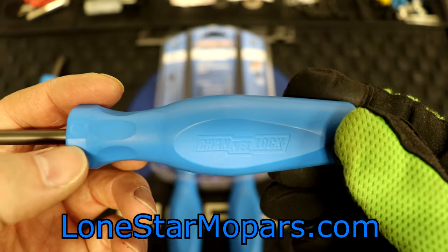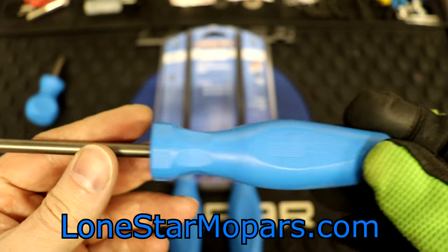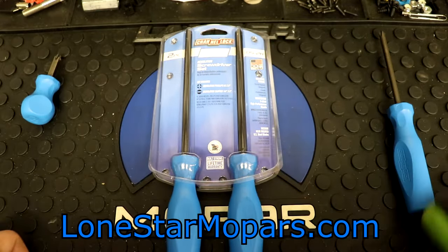Just to recap: there's the Channellock branding, an American flag, 'Made in the USA,' and your part number. Very nice blades. Have we used this? Absolutely not — it was brought in for testing.